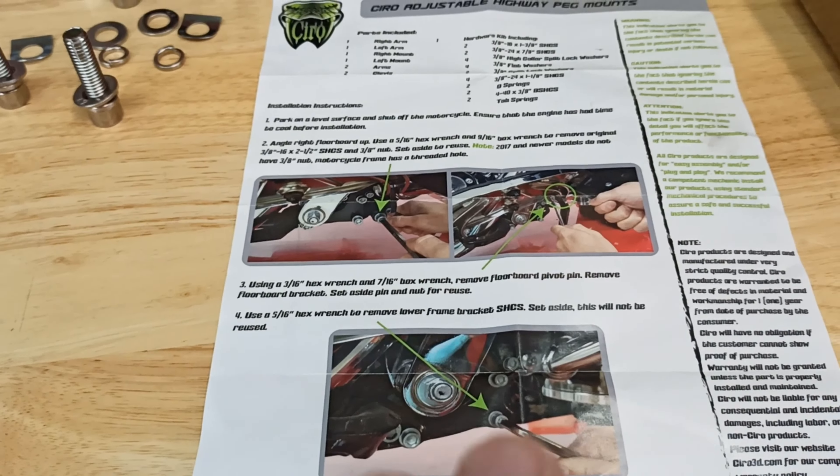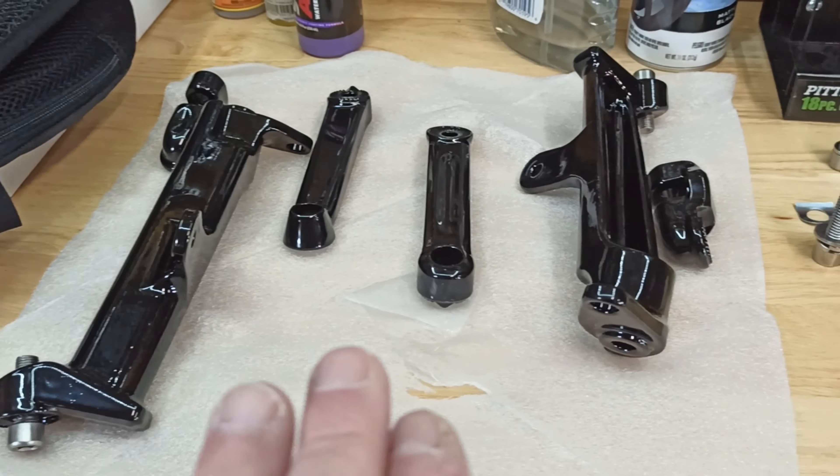The directions are good, a little confusing — the pictures aren't the greatest, but there are a lot of videos out there. You may be able to use a video, or use my video to help yourself install these if you purchase them.